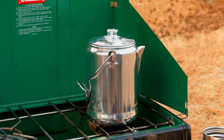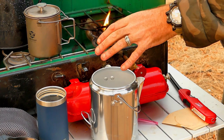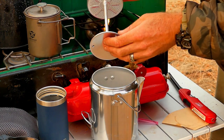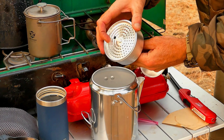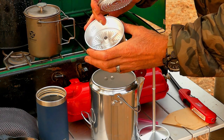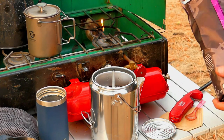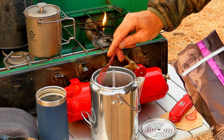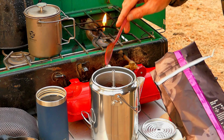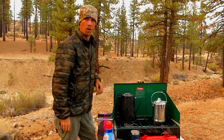One of the other options is using a percolator. A percolator is basically just a pot — this is probably enough coffee for two people. It has this piece inside, and what's going to happen is the water will boil, be sent up to the top, and overflow. This is where your coffee grounds go; we'll fill this up, put it on, and this acts as the filter. It's going to recirculate itself as it's boiling and it makes a really good cup of coffee — not as good as the french press, but more of a cowboy-style coffee.